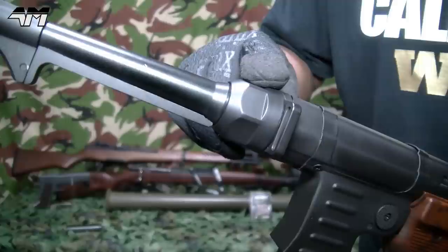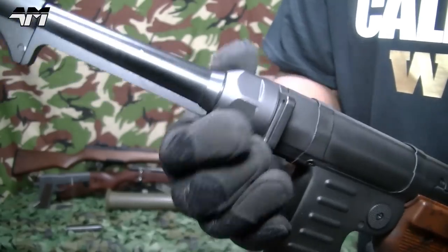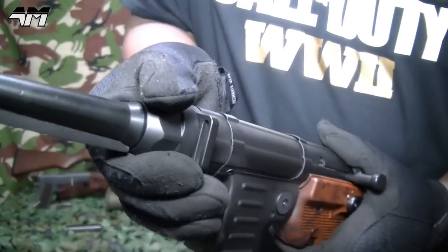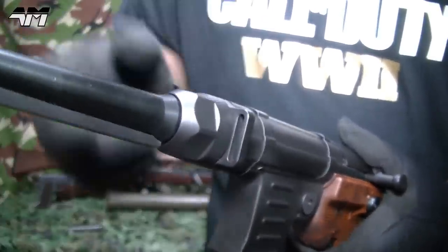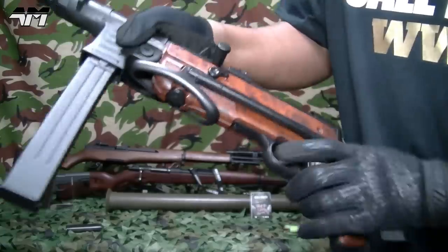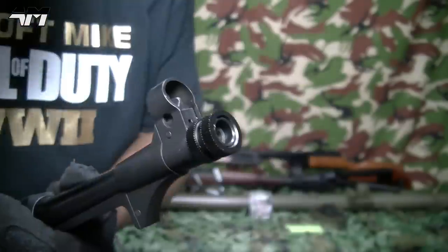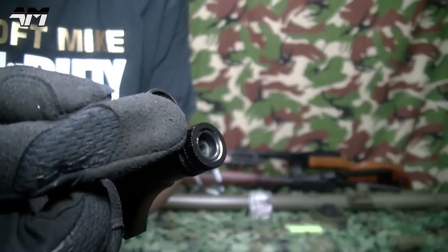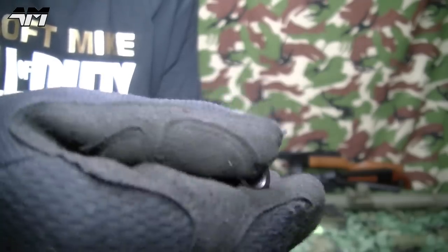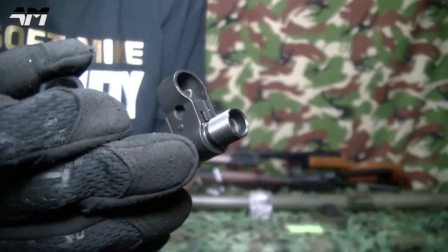As we move along the AGM MP40 we get to your front sling point and your barrel nut, which is tight but you can loosen it — so if your sling point is a bit loose, just tighten it up. Let me fold the stock — love that, and it stays in place. Now we come to the business end: you have your front sight, and take a look at this — I can literally unscrew this outer barrel, which will reveal... a threaded barrel. Super nice.